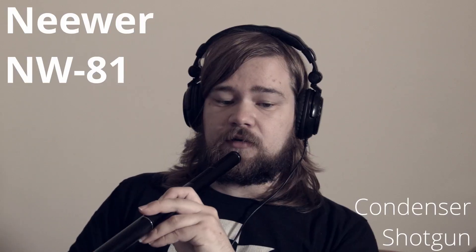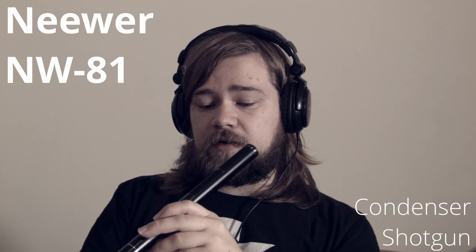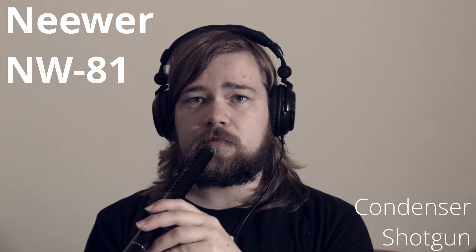This microphone is the Neewer NW-X81. It's meant for video sound work and it uses batteries. I've heard it also supports phantom power, but it sounds unusual to me because this type of microphone would normally use plug-in power — not 48 volts, but something like 5 volts. I haven't tried the phantom power option since it works just fine with batteries.